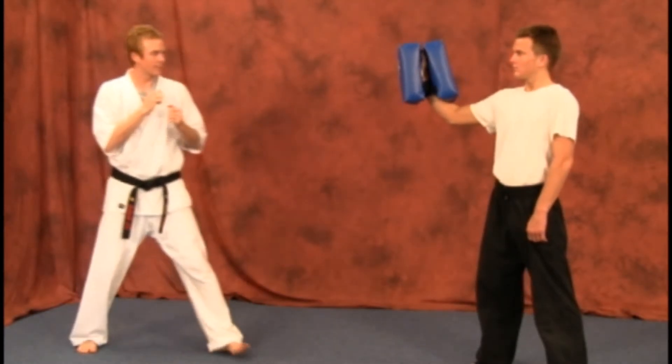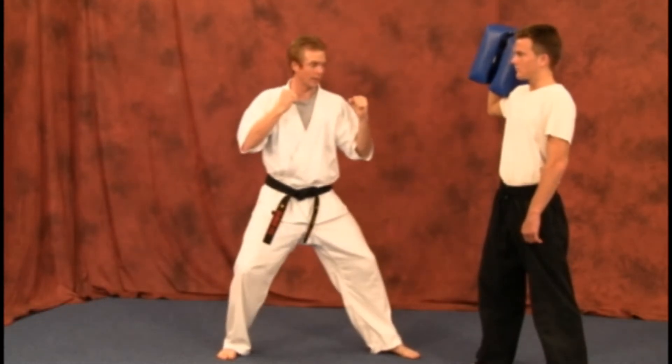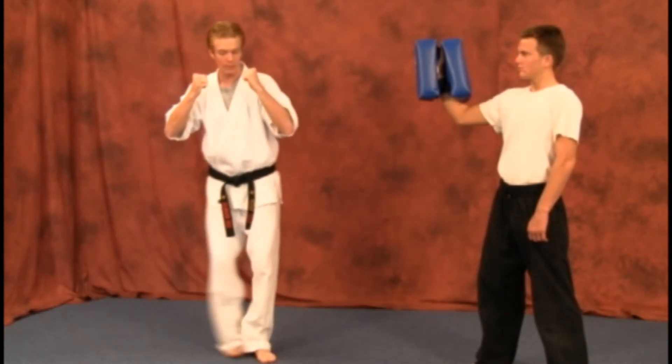Now I'll show you one skipping up: slide up, bring that hand back, and strike. Sliding up and bringing it back.